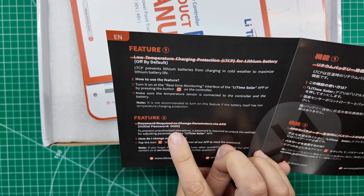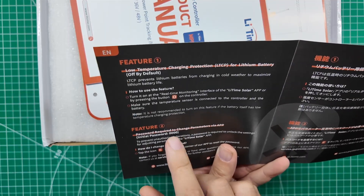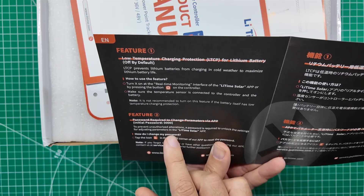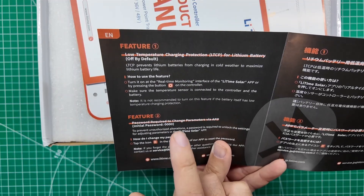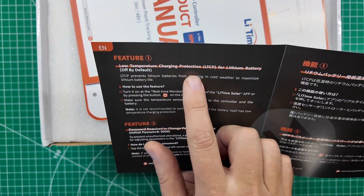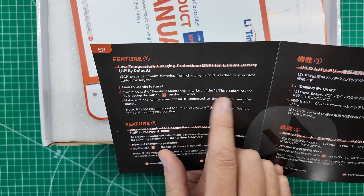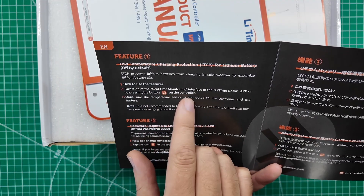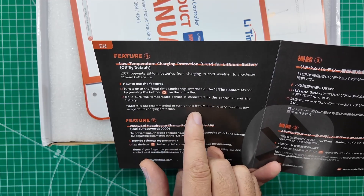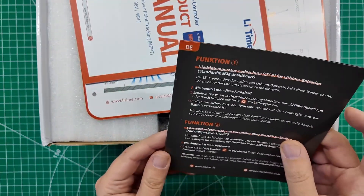Password required to change parameters, and it gives you the initial password. I like this. Whenever you are in an RV park and there's a bunch of Bluetooth stuff, there is a chance that you might run into another Bluetooth device that you can then take over and change somebody's information on, screwing up their batteries. So change that password when we get in there — that's what we're going to do. Low temperature charge protection for lithium battery is off by default. Turn it on at the real-time monitoring interface of the solar app or by pressing the sun button on the controller.